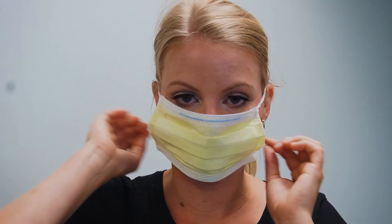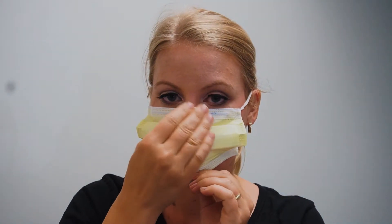Place ear loops on both ears. With both hands, shape the wire to your face and nose. Ensure the mask sits up higher to reduce fogging of eye protection.